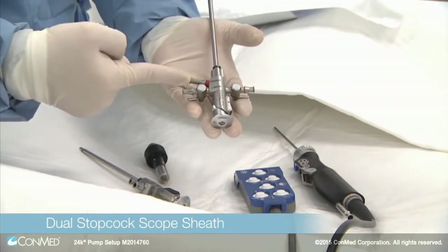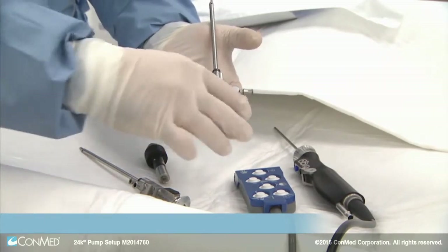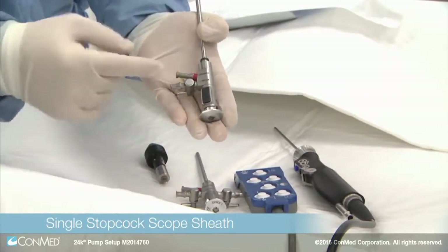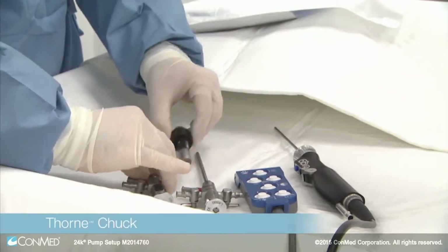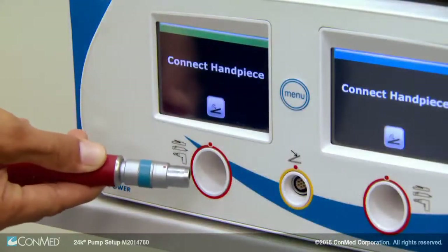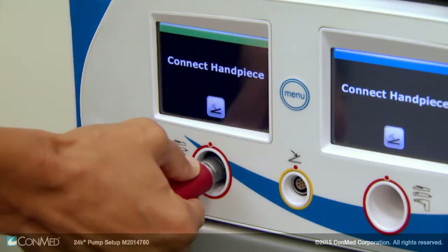The single stopcock scope sheath has two ports: inflow and pressure sensing. The Thorn Chuck is compatible with any Conmed handpiece and allows the use of drill bits. First, insert the handpiece connector into the port on the D4000 shaver console by lining up the red dots.